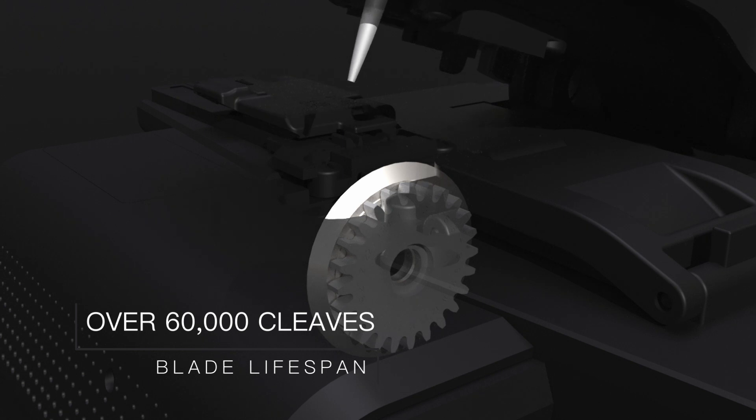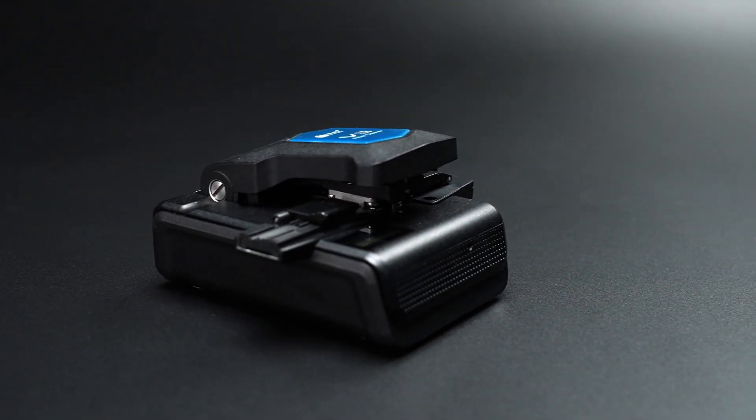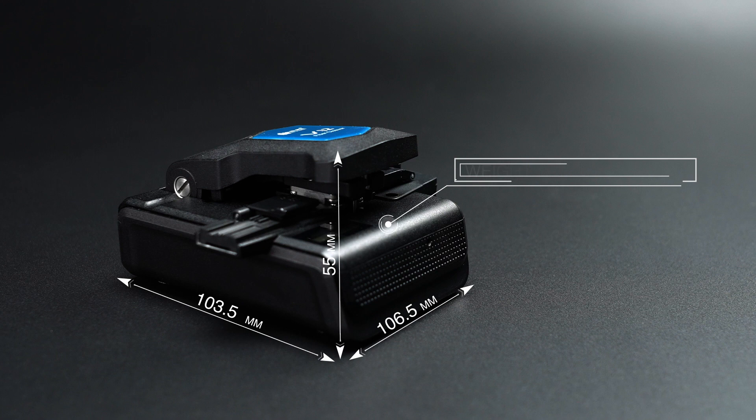The blade lifespan is over 60,000 cleaves. The dimensions are 103.5 mm length, 106.5 mm width, 55 mm height, and the weight is 325 grams.